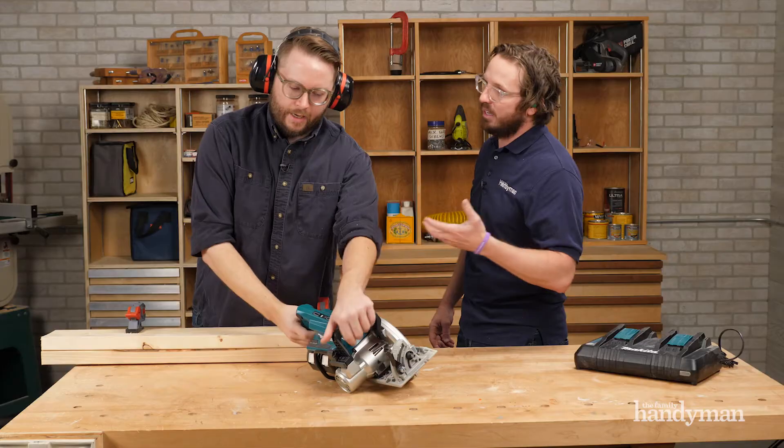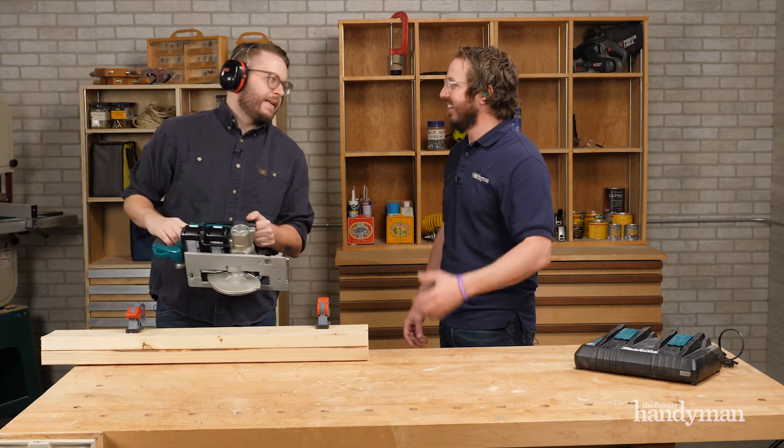This saw did 558 cuts through inch-and-a-half two-by-four SPF on a single charge. I don't think I've ever done 558 cuts in one day.